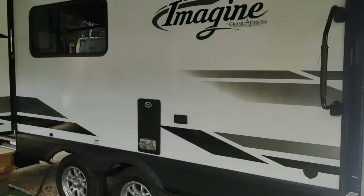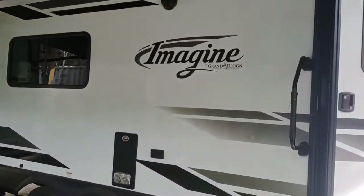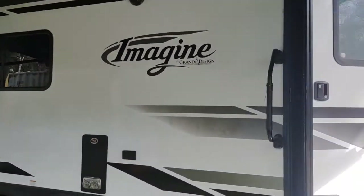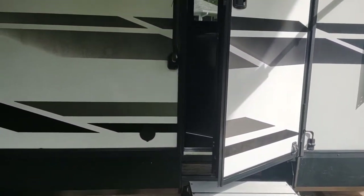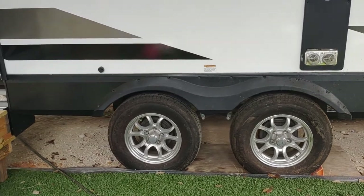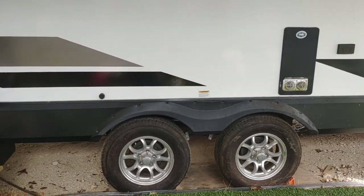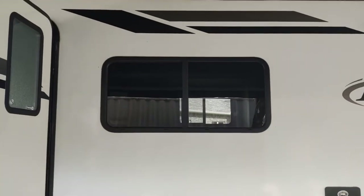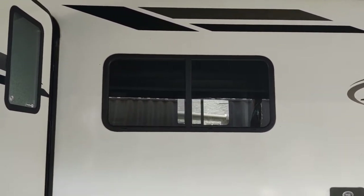There's two doors to the camper. The front one goes directly into the bedroom, and the back one goes into the kitchen. There's additional attachments for water and plugs. It's got two axles that ride very well and pulls very well with my F-150. It's got very nice large windows all around.